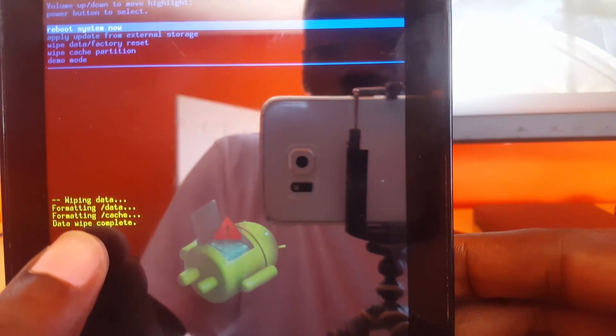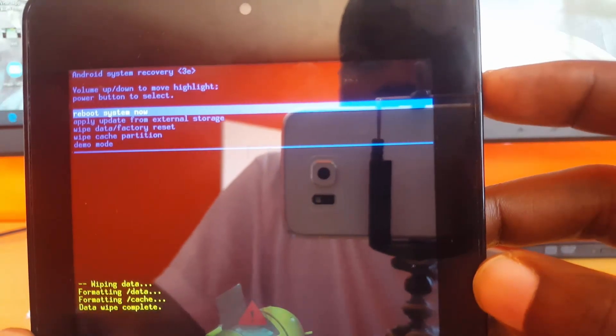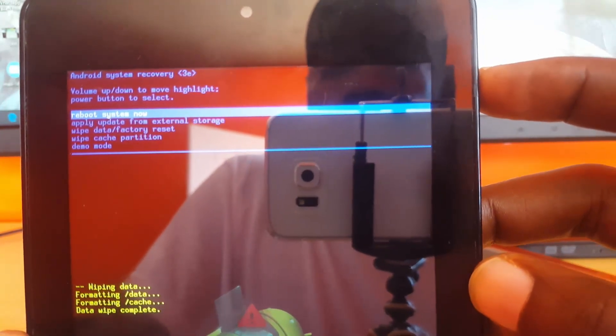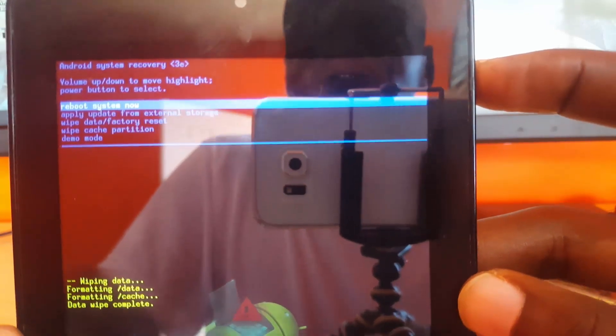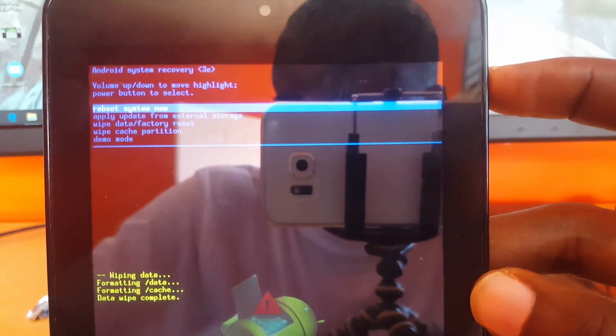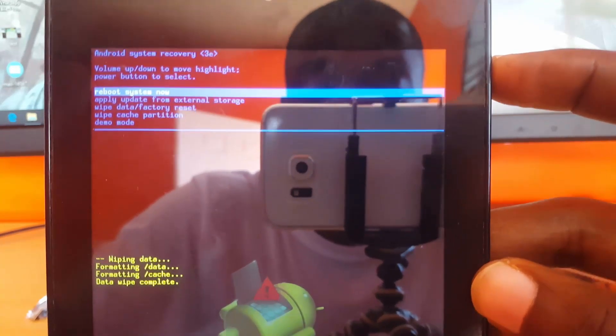It says formatting cache and then data wipe complete. Once finished, go ahead and select 'Reboot System Now'. That should conclude the wiping and factory reset of the Acer Iconia 17B 1730.